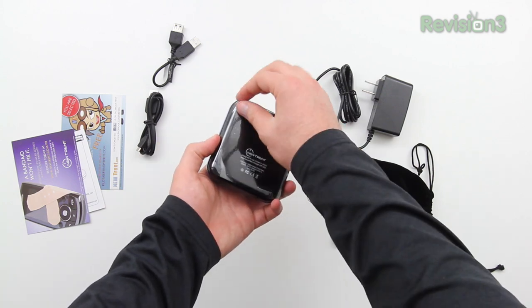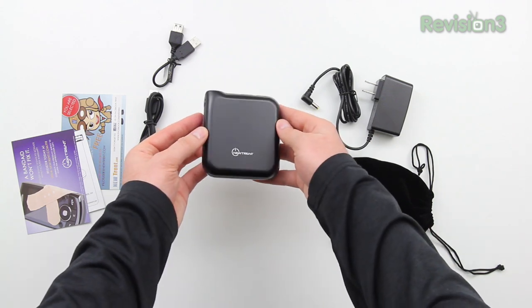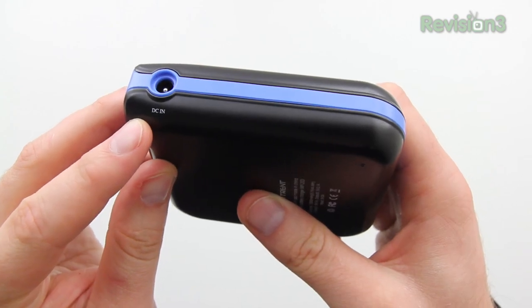The model name here is IMPD120D, which is the most powerful unit that NewTrent sells. If you're interested in pricing and availability, I'm going to drop a link down in the description of this video so you can check out the product page.